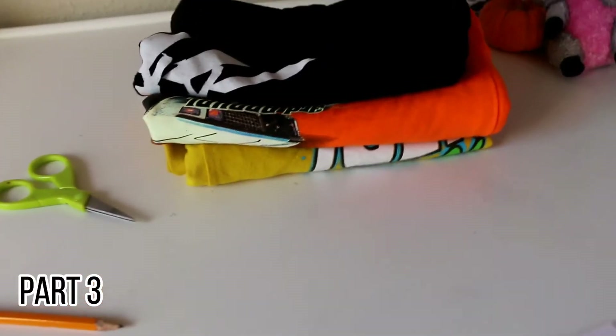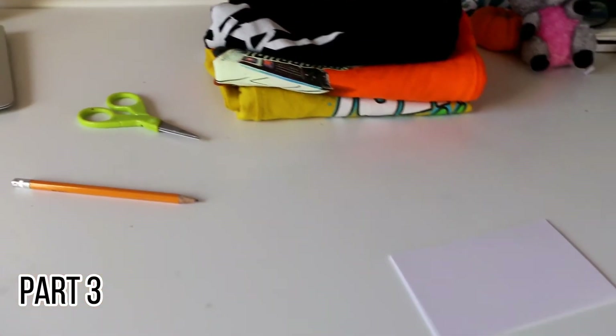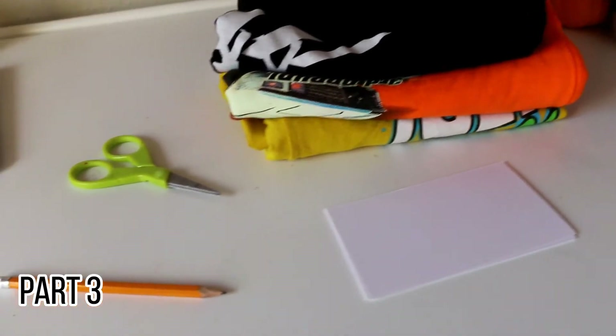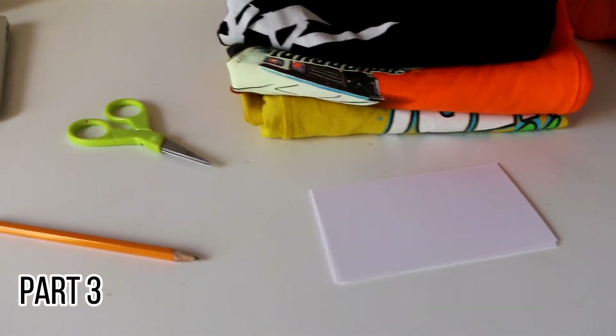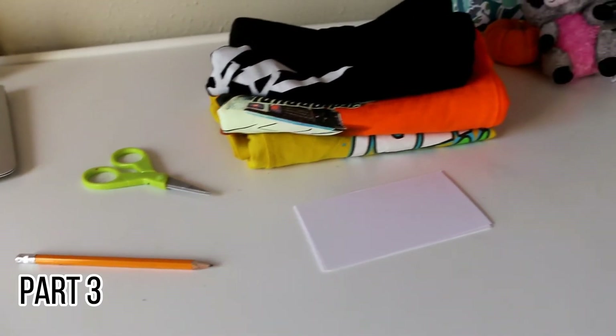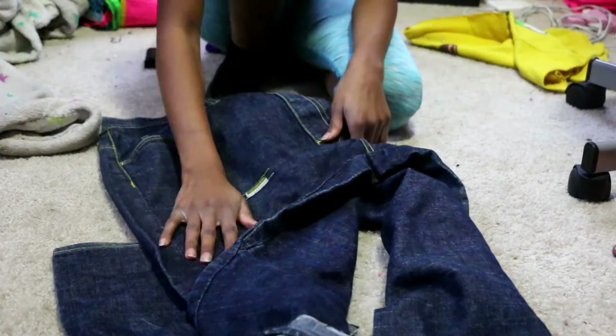The supplies you will be needing for this DIY are pencil, paper, and shirts. You will be needing a little bit more supplies, but that's for the specific design that I will soon tell you in the video. You will also need some denim.